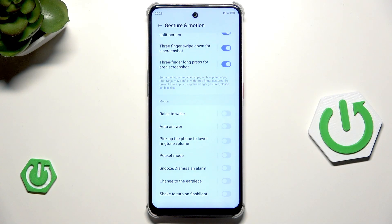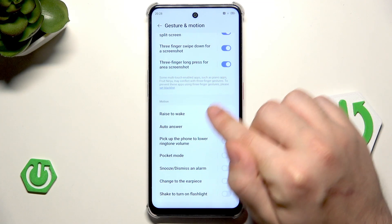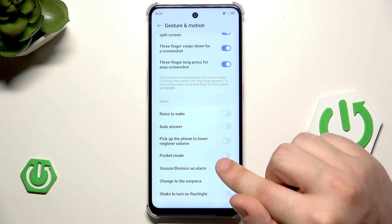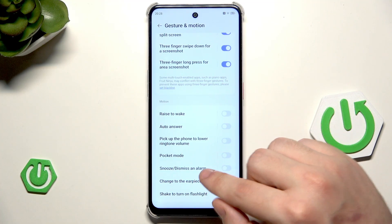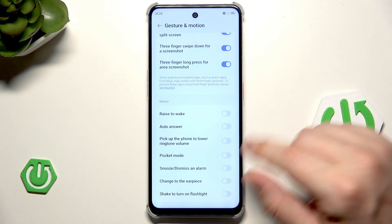Down below we have the Motion section. We have features such as raise to wake, answer — pick up the phone to lower ringtone volume, pocket mode, snooze dismiss on alarm, change to earpiece, and shake to turn on flashlight.